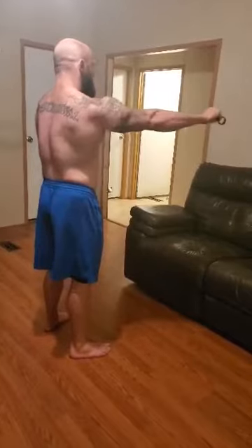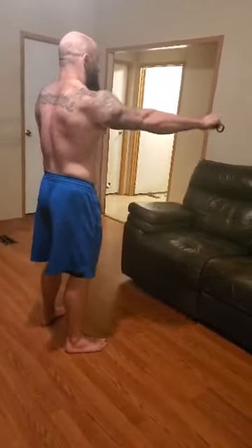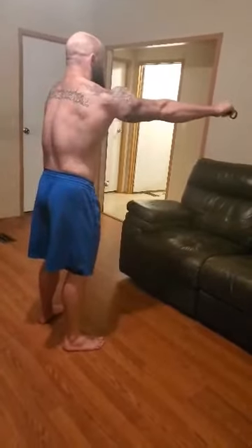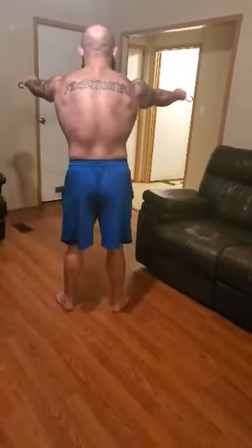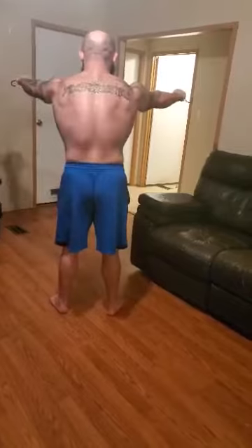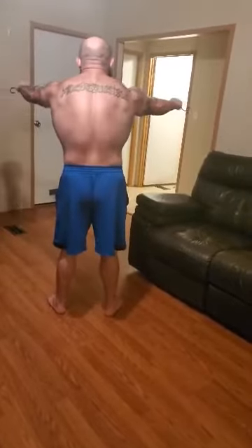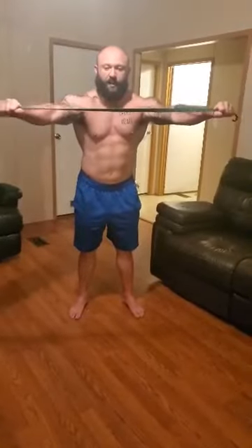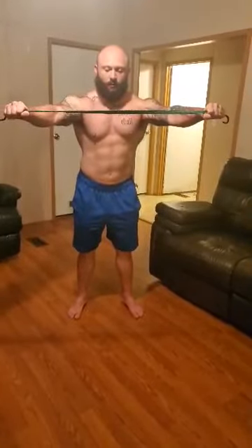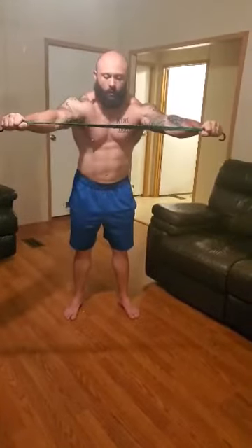You see, we're keeping tension all the way. We're working through a full range — even in the front. The band is coming in, but you're keeping tension on it. All the way.